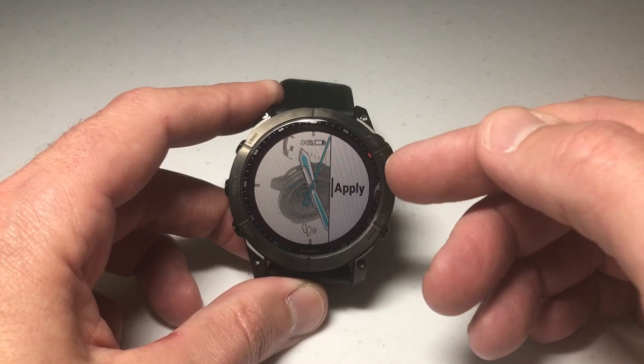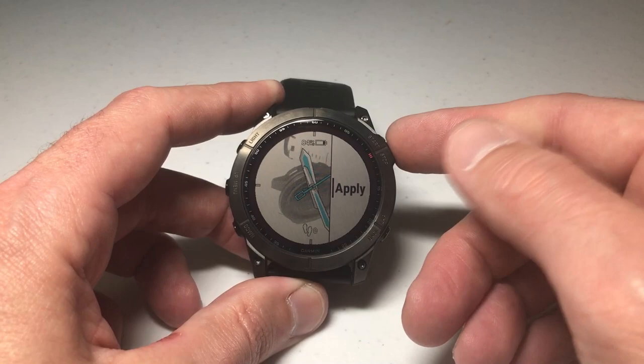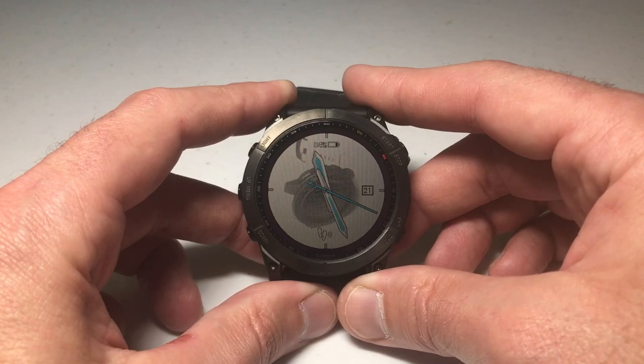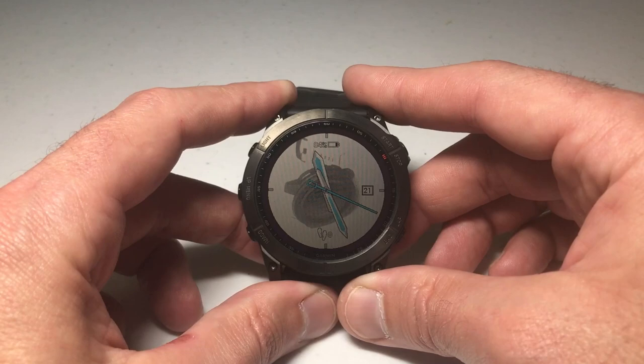I can press the upper right button, but you'll notice there are no options on the watch itself to change the custom face. If you want to recustomize it or change the hand colors, you'd have to go back through the app to do that. But regardless, you've now got a picture from your cell phone loaded as a watch face on your Garmin Fenix 7. I know it may not be a feature everyone will use, but at least you know how to do it. Hope the video helps.